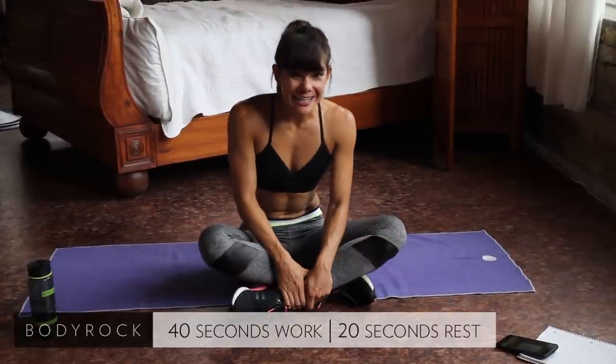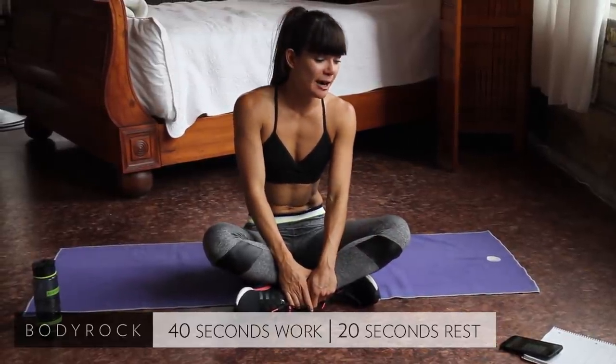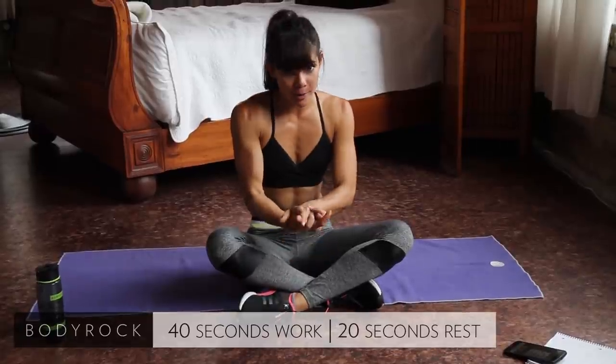Hey Body Rockers, welcome to day 10. We're back to doing our flexibility and mobility workout today.